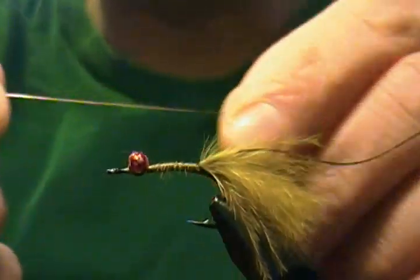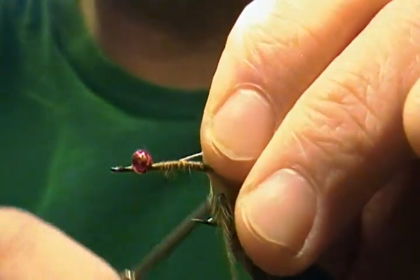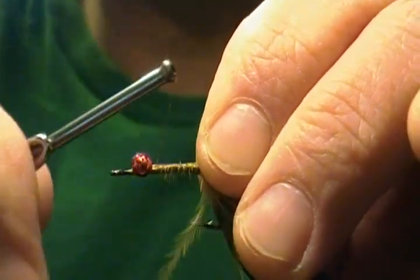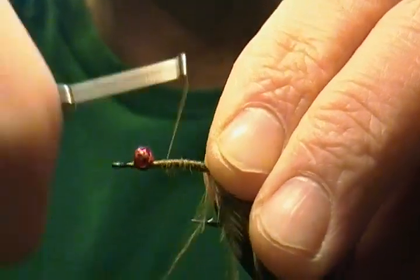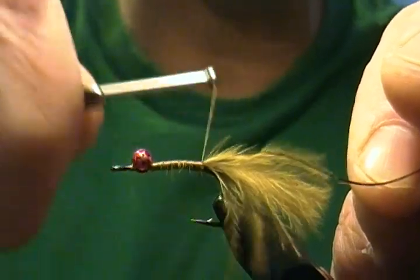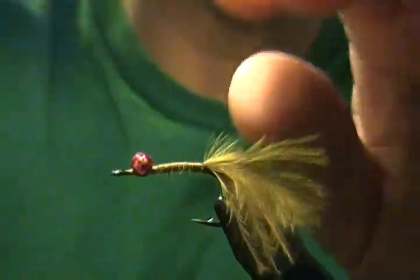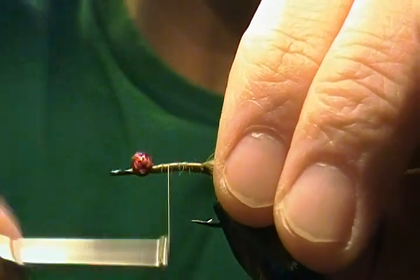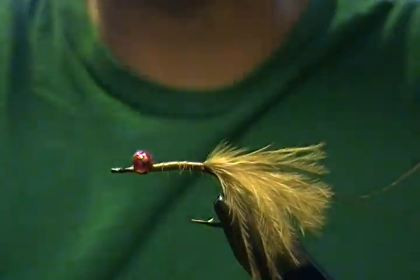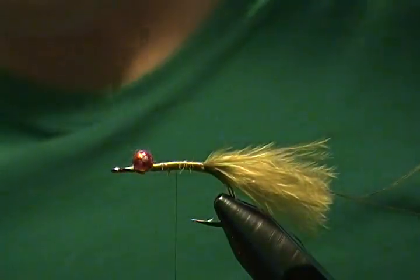Now we're going to attach the copper wire rib. I have some medium copper wire and I'm going to start that right behind the v-chain eyes on my side, wrap it back in front of the tail as well, secure it well, then come down about halfway and stop the thread there.